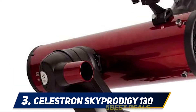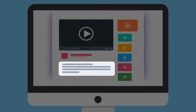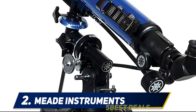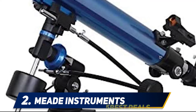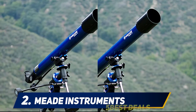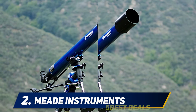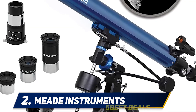Coming in at number two, Meade Instruments Polaris 70mm — the best refractor telescope that gives everything the beginner needs for under a hundred dollars. Three included eyepieces provide low, medium, and high magnification, with a red dot finder to help you pick out and focus on the heavens. A stable tripod is included and the user-friendly equatorial mount makes it easy for even novice astronomers to track planets and stars throughout the night.